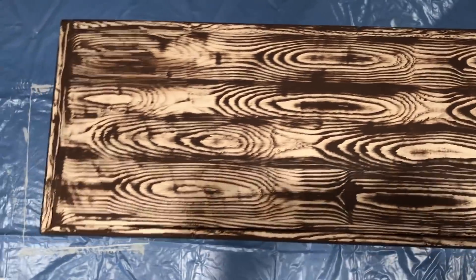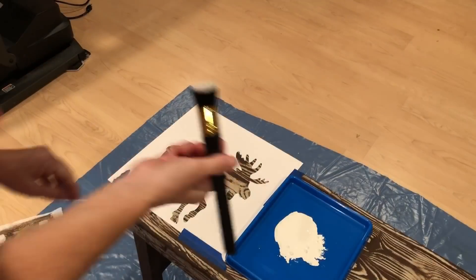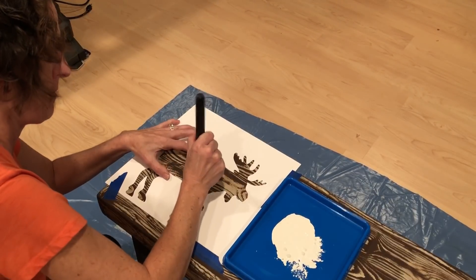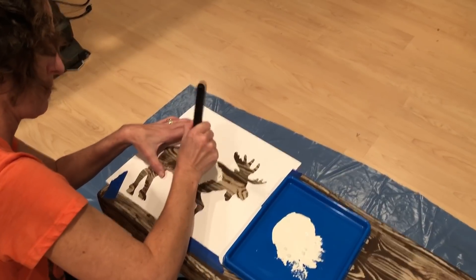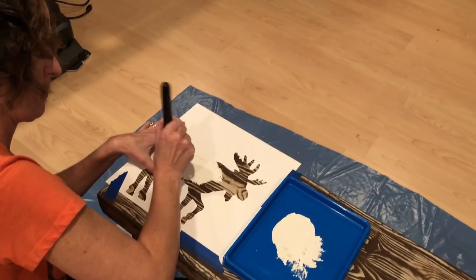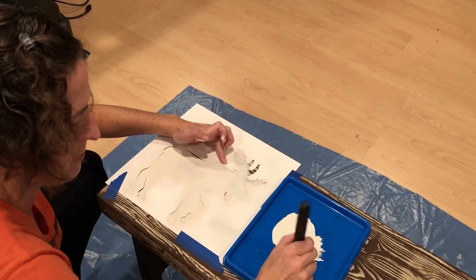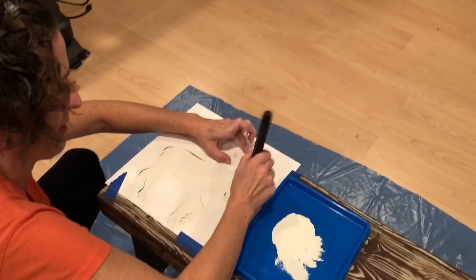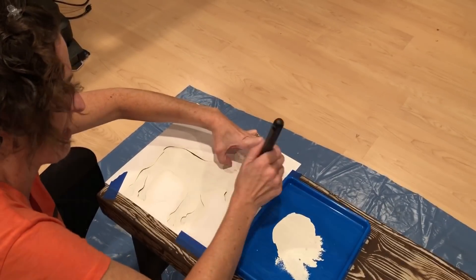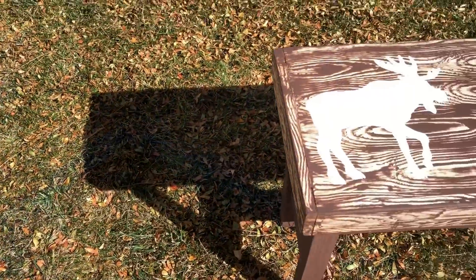I let the bench dry completely. I placed my Plaid woodland stencil of a moose onto my bench. I then used my stencil brush and pounced it in white Apple Barrel paint mixed with just a little buff paint so that it wouldn't be stark white. I continued pouncing this until the entire stencil was covered and then pulled it off carefully.